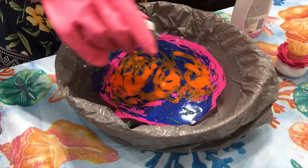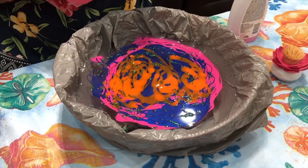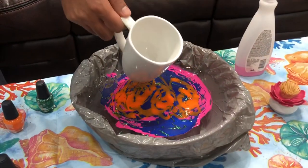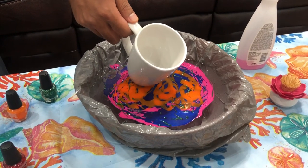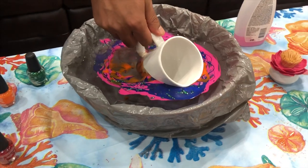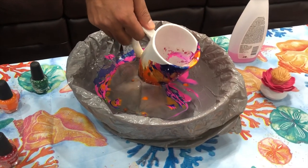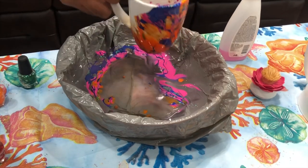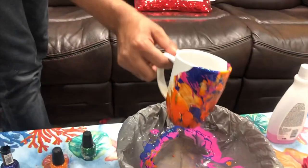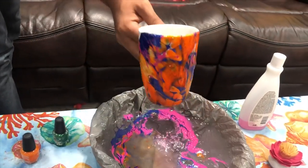Oh God, this design came out pretty well — it's looking like a fab rose! I was really scared putting this coffee mug inside the beautiful dip, so I bypassed this work to my husband and he did it pretty well. Wow, just wow!